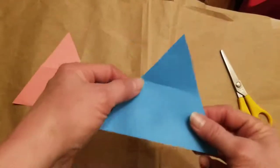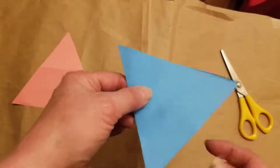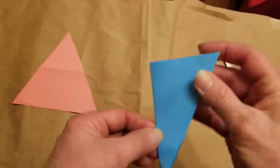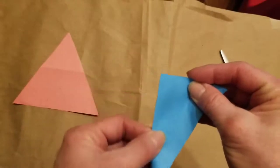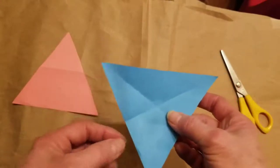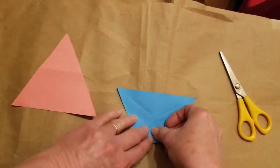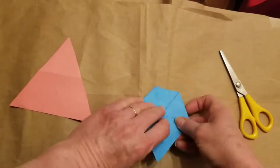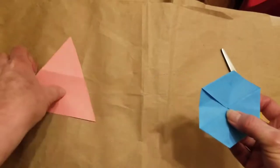Now we're going to start with our blue triangle and find the center. How do you do that with a triangle? Fortunately it's not complicated — you fold the two corners together and mark the center like this. Then pick any other two corners, fold them together, and mark the center like that. What it gives you is a little X at the center. Now fold each of the three corners into that center X — one, two, three. Because I want to make two pieces like that, I'm going to do the same thing with my pink triangle.